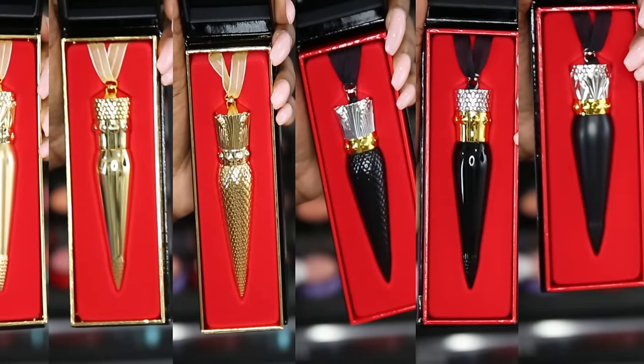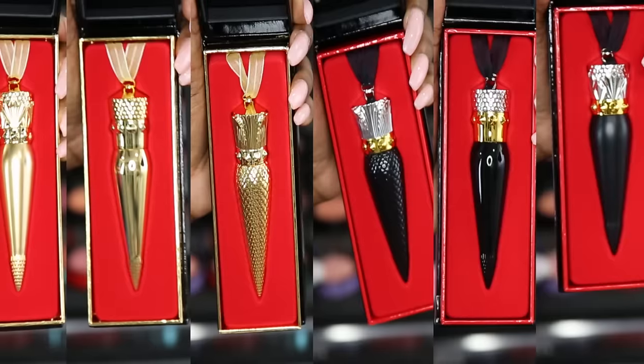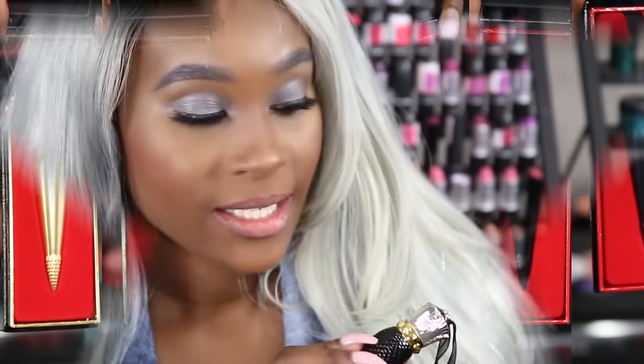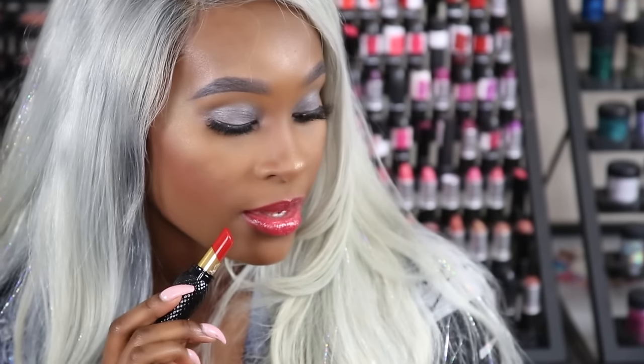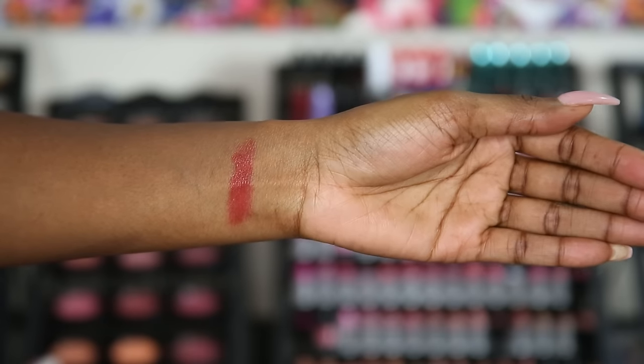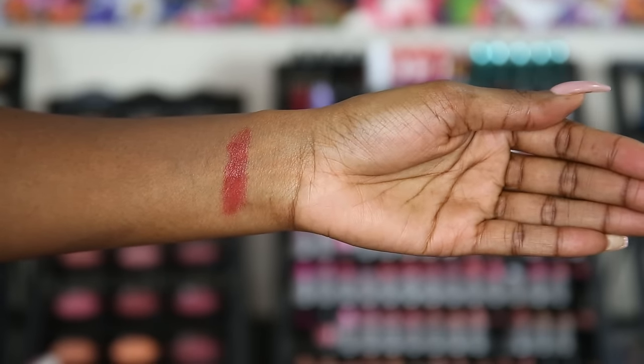I'm going to go ahead and show you everything up close in some swatches, and then we'll get into the lip swatches. I wanted to quickly show you guys all the different packaging they have — six different looks in black and in gold, and I just love them all. The first one I'm swatching is the Rouge Louboutin Sheer, which is going to give you a wet, luminous look. It's definitely a sheer, wet look.